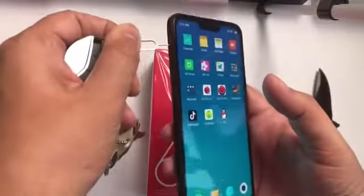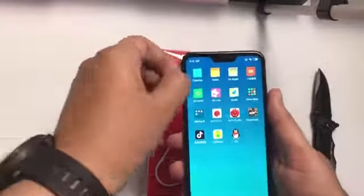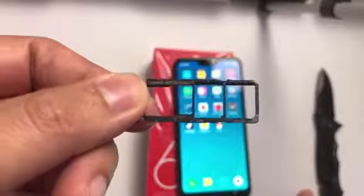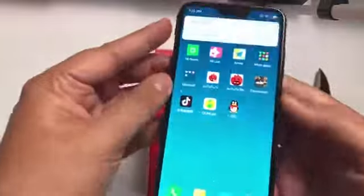Now let's see the SIM tray. This phone supports two nano SIMs and one microSD card, and we can expand storage up to 256 GB with a memory card. That's a nice feature for a phone at this price.